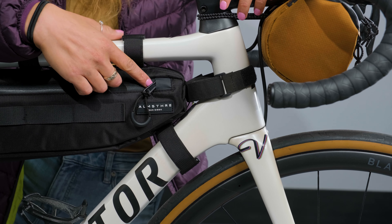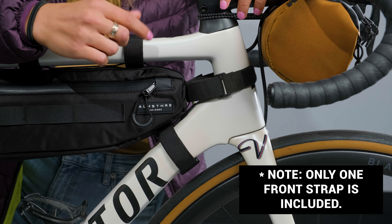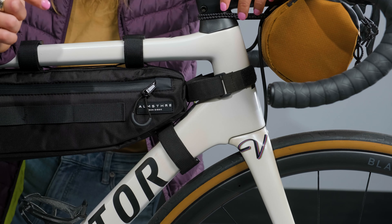Step two, you'll attach the bag to the front of your bike. You can choose to attach it at one of two places — a loop at the front of the bag or a loop at the bottom of the bag, depending on your frame shape.